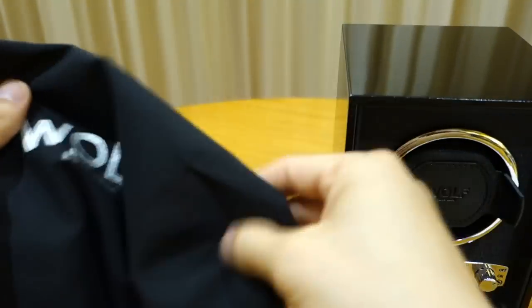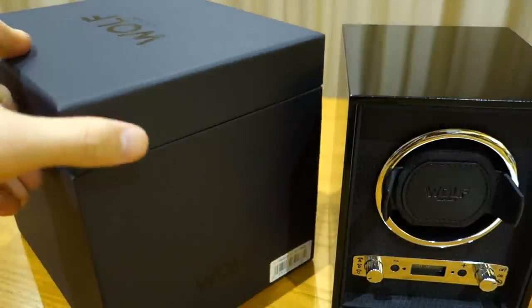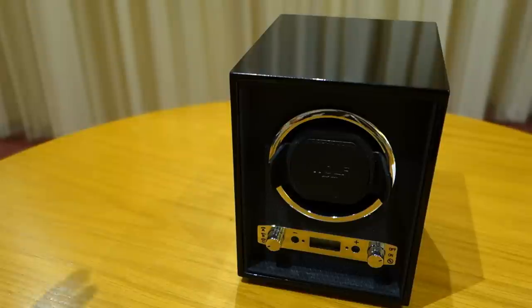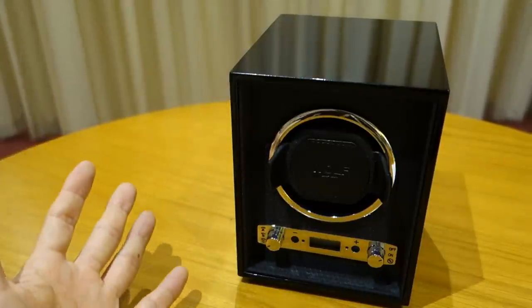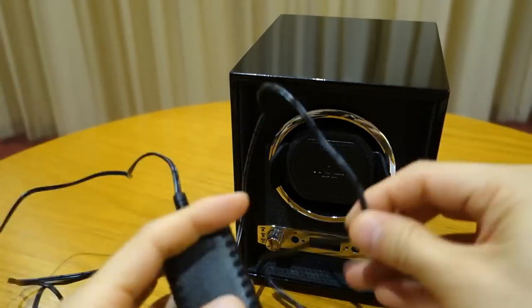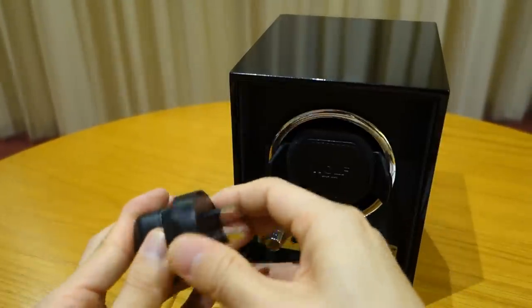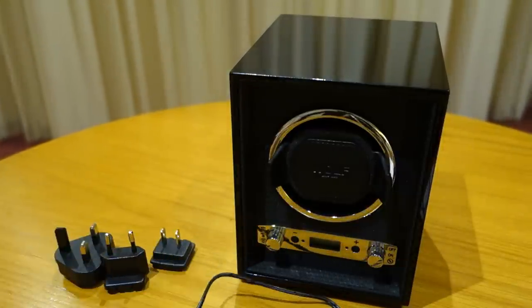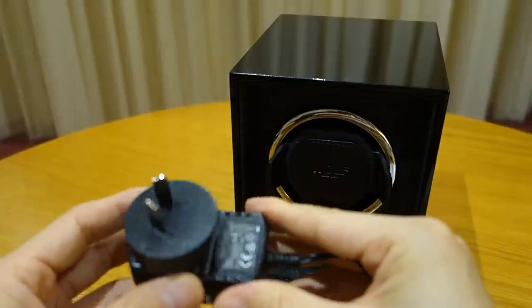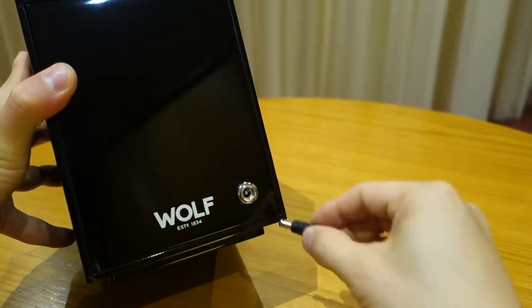The packaging is nicely done — the winder comes covered with Wolf-branded wrapping inside the box. I did an unboxing on the Facebook page if you want to check that out. One thing I'm particularly impressed with is the power cable. It comes with an AC adapter transformer and a full set of international plug options — including an Australian-compatible plug — which is a really nice touch for shipping to an international audience.